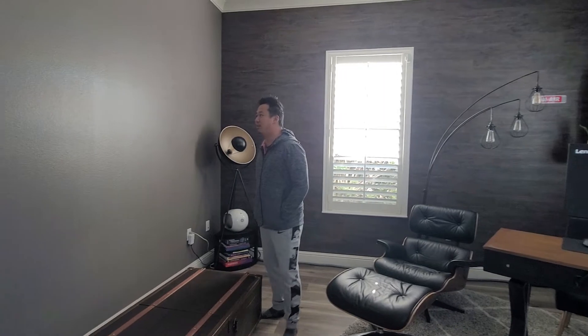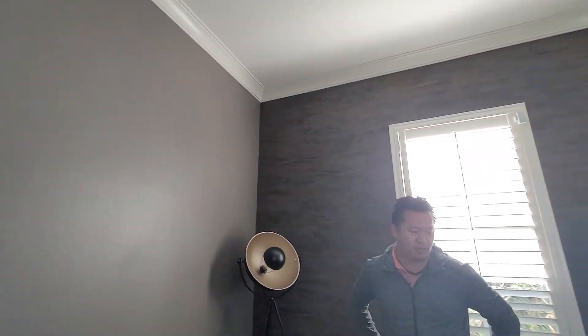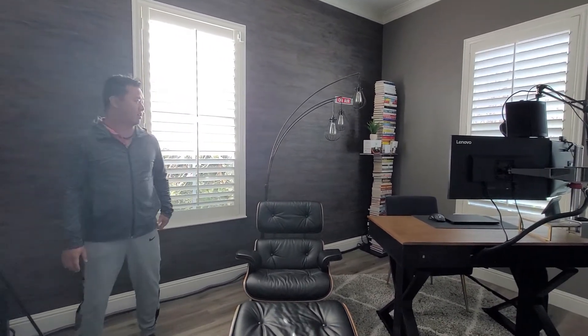First and foremost, we repainted all the walls and put in new flooring — that's just the basics. Crown molding as well. To give a nice starting point for the room, we wanted one interesting accent wall, and so that's this wood paneling here.